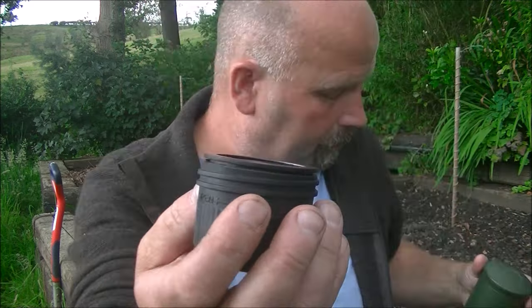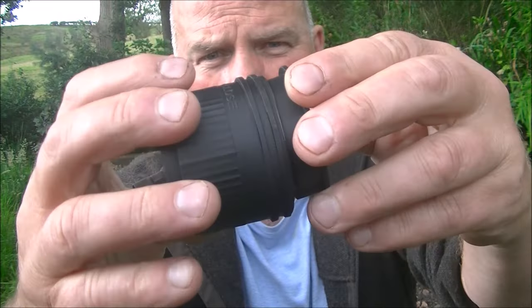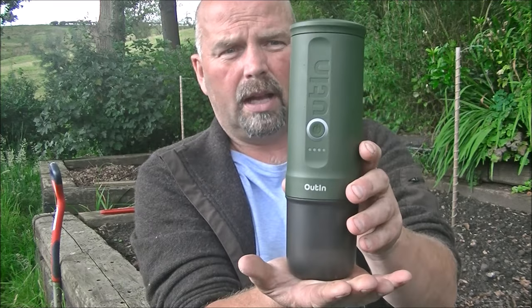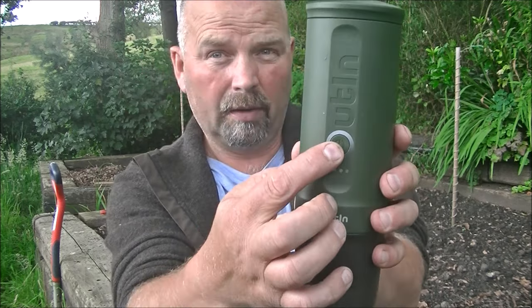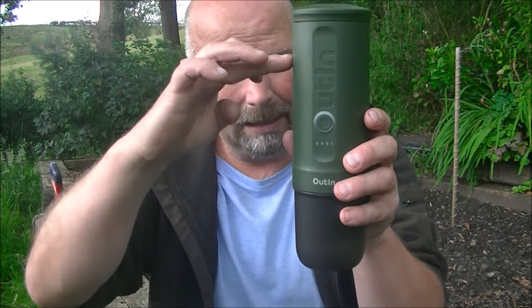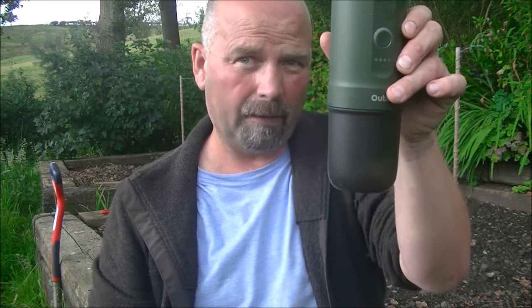That unscrews. Your coffee pod goes in here, gets put back, and you screw this thing in tight. As you screw it in tight, you'll be able to hear it piercing part of the pod. Then you put your cup on the bottom, stand it up somewhere solid and more or less level. Press the button on the front for 2 seconds and sit back and wait. In approximately 3 minutes it'll drain the water through the machine, heat it up, and force it through the coffee pod.